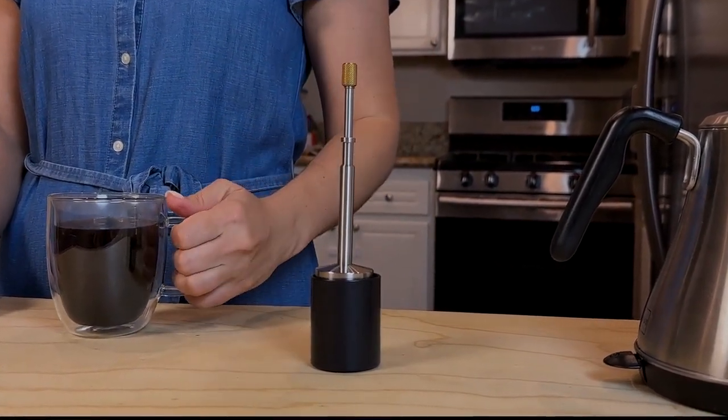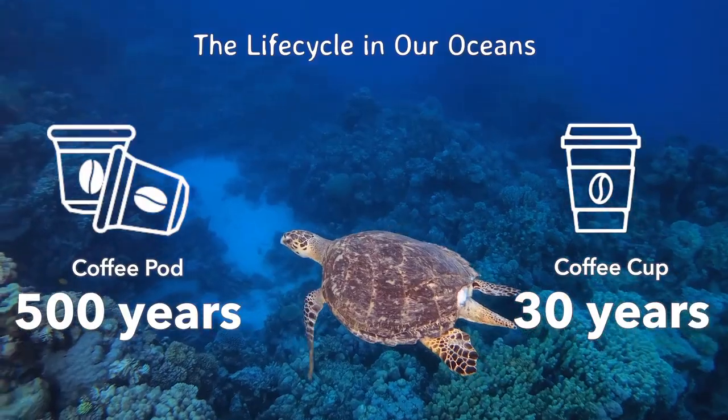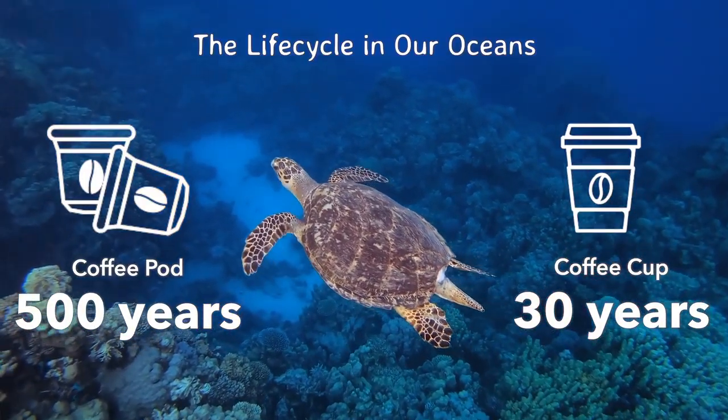Super easy to clean dry leftover coffee grounds. Final Press uses no paper filters or capsules, so you'll be helping the environment and keeping your coffee free from chemicals.